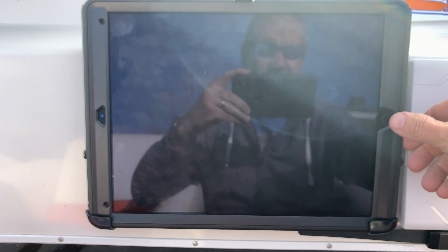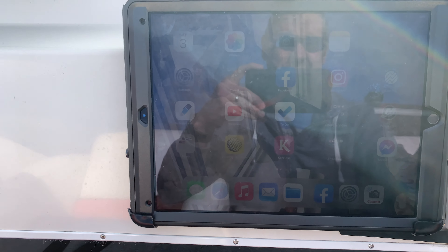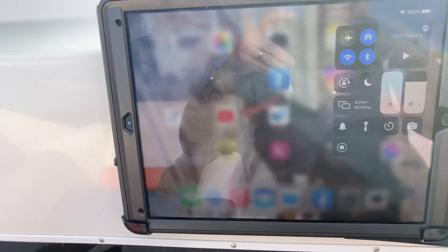More importantly, you can get it so it holds your iPad in its current case. I have an OtterBox Defender on my iPad and it clips right in.